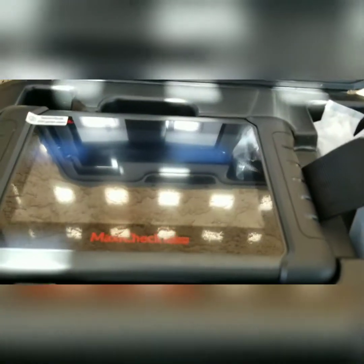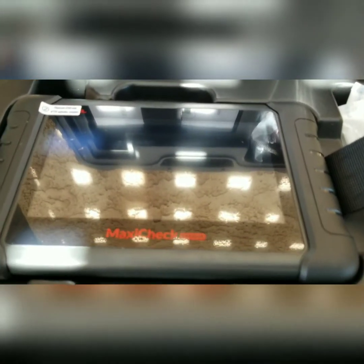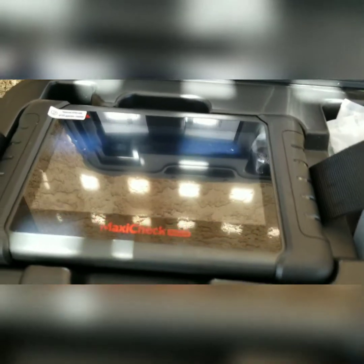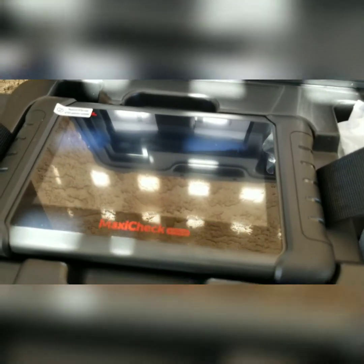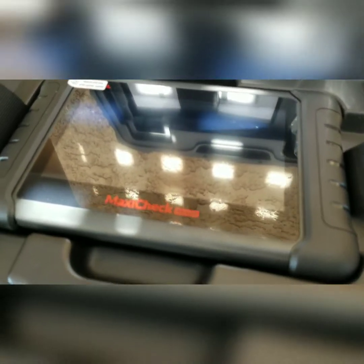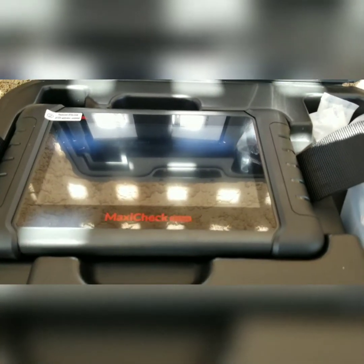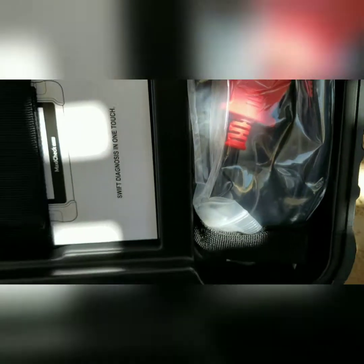This does live diagnostic, does some sensor checks, forced regen on diesel pickups and cars, does tire pressure monitoring sensors. Does live diagnostic, so if you've got a problem with your car with no engine light, you can narrow it down a little bit better instead of throwing parts at it. There's a charge cord, the adapter for the OBD2 port plug, all the paperwork.